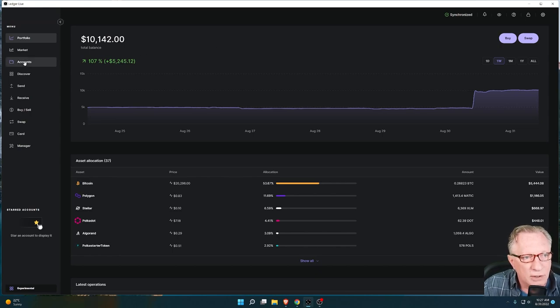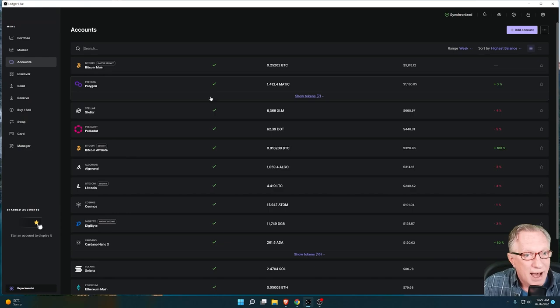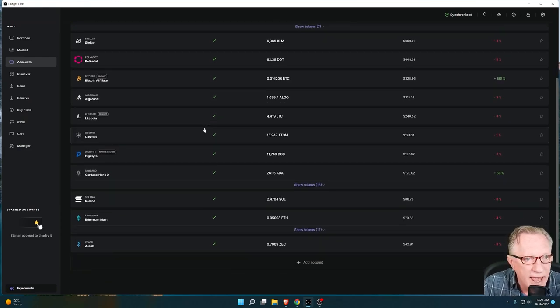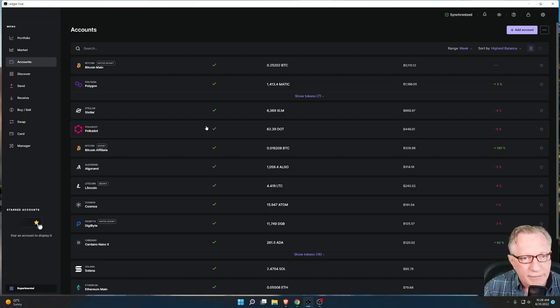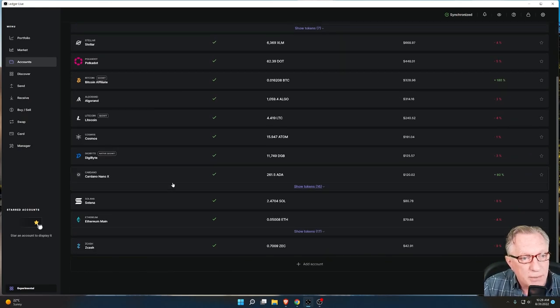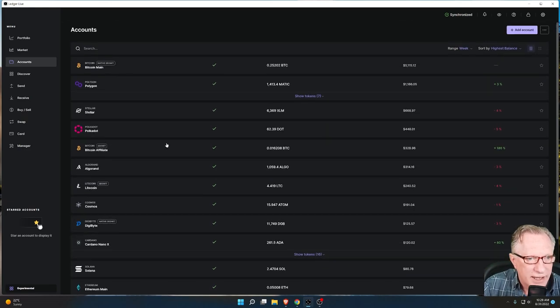First, take a look at what I've got set up here in Ledger Live. I might have more cryptocurrencies than the average user. You might just have a few like Bitcoin, Ethereum, and a few ERC-20 tokens, or you may just have Bitcoin — the easiest use case of all. You simply have one Bitcoin account and you want to have a mirror backup of your device. I'm going to cover the case where you may be managing multiple cryptocurrencies — in this case about less than 10.